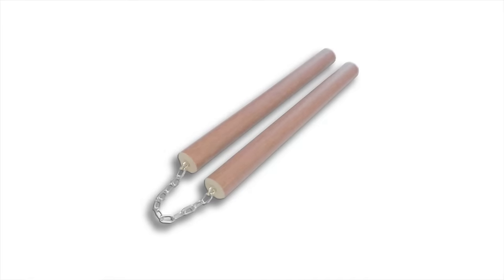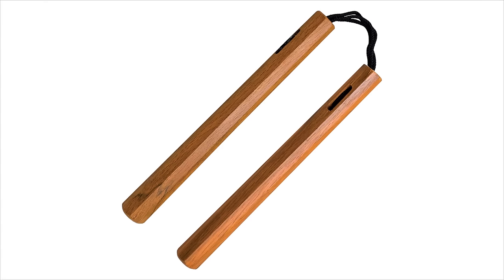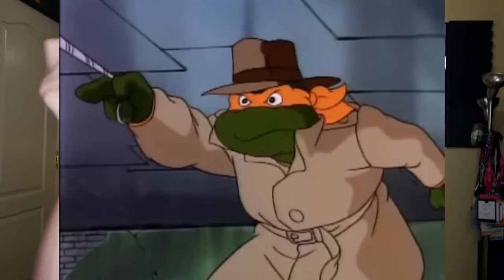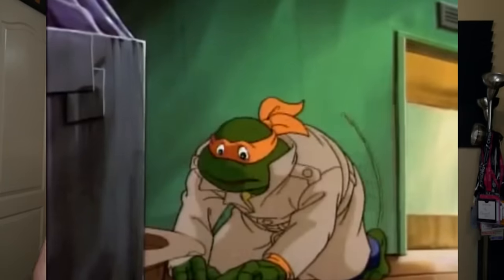First up, let's start with Michelangelo, the party dude. He wields a pair of nunchucks — a weapon that consists of two sticks connected at their ends by a short chain or rope. Nunchucks are traditionally a defensive weapon, used to catch, lock, and disarm other weapons. But in all the TMNT shows, Michelangelo uses them more as an attack weapon. What's really funny is in the 1990s in the United Kingdom, nunchucks were actually banned from being shown on TV, so the cartoon had Michelangelo fight with his fists and eventually a rope with a grappling hook instead.